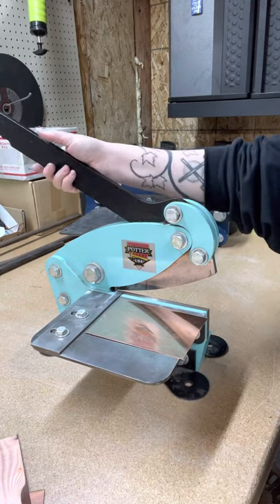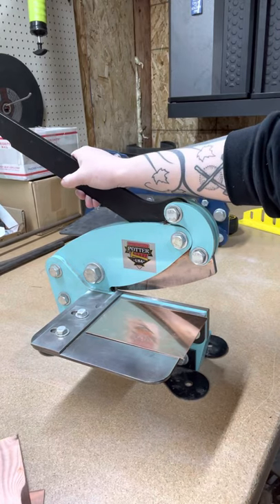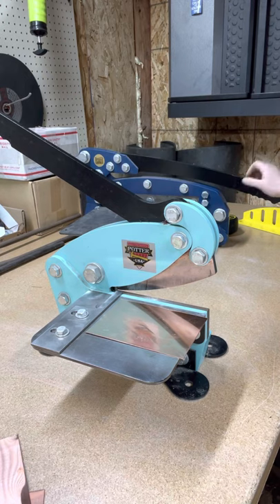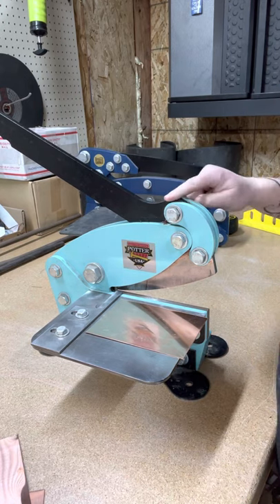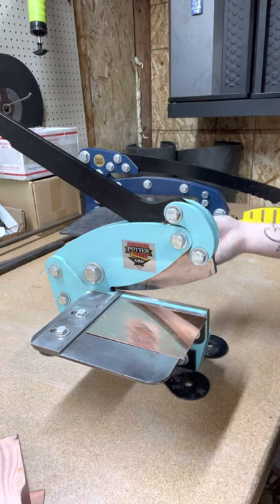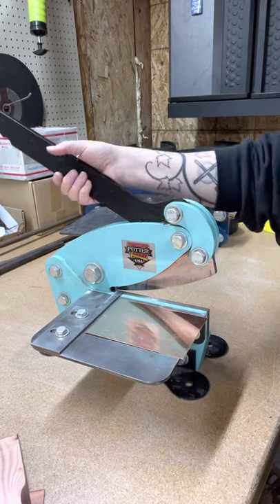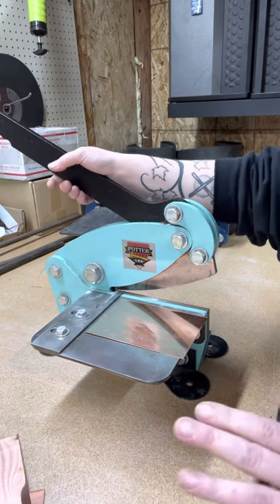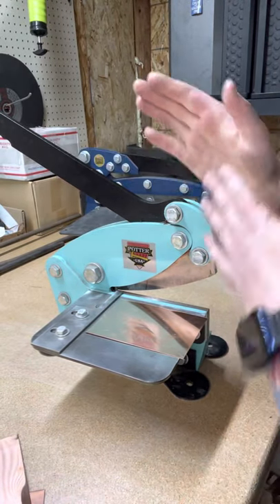When you first get your shear, you'll notice the handle is a little stiff. Mine has a lot of play because it's about two years old and very well used - same with the 12-inch. You can spray a little bit of liquid wrench on all the joints and moving parts, and if it's a little bit stiff that will loosen it right up. Eventually it will break itself free - the reason it's a little stiff is the powder coat.